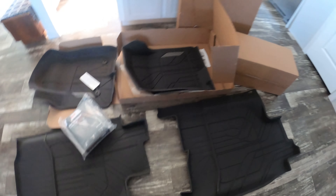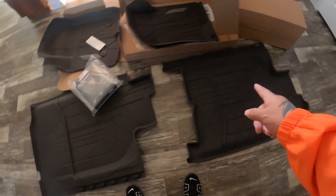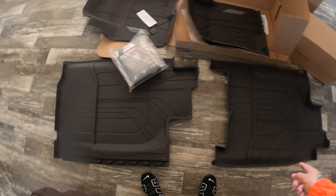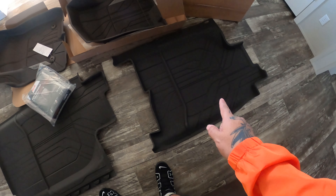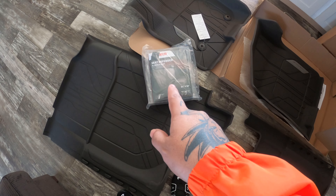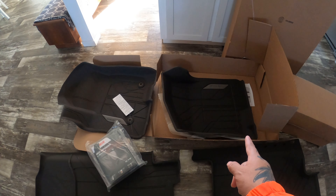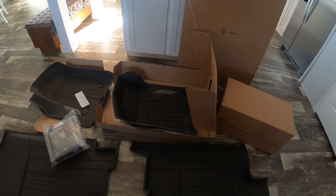Alright guys, here we got the actual products — we got the boxes open. Got the whole rear all-weather floor mats, Style One, right here, and then the seat defender for the rear seat, and then the front all-weather floor mats.